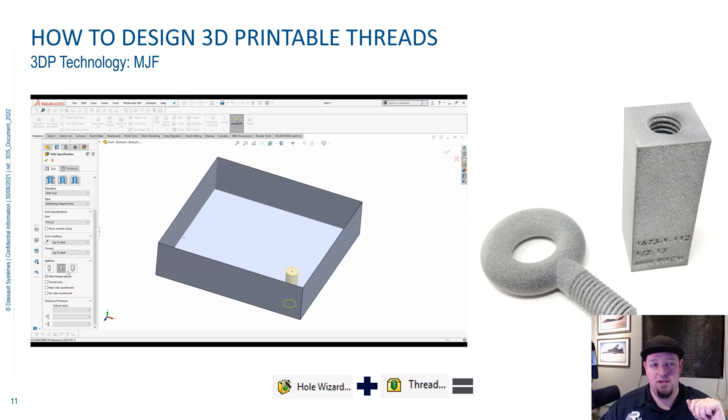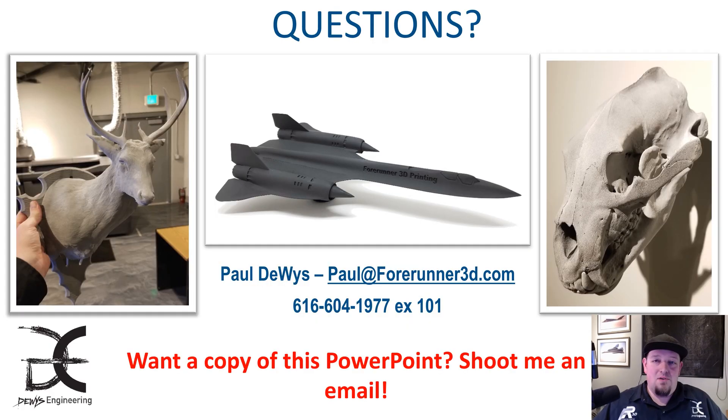So that is how to design 3D printable threads. That is my presentation — I appreciate your time and sticking with me to the end. We covered a lot of ground today. Definitely hit me up and I'd be happy to share this slide deck with you. You can see my email address on screen here — shoot me an email, or I'm extremely active on LinkedIn as well, so please reach out and connect with me on LinkedIn.